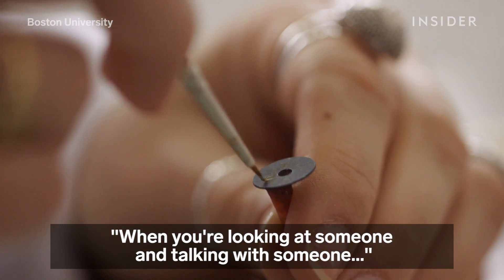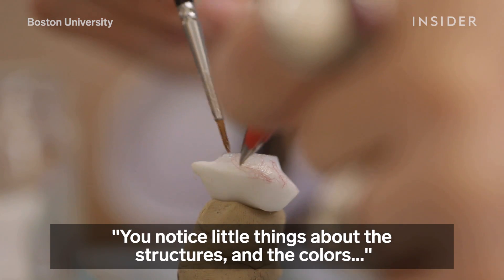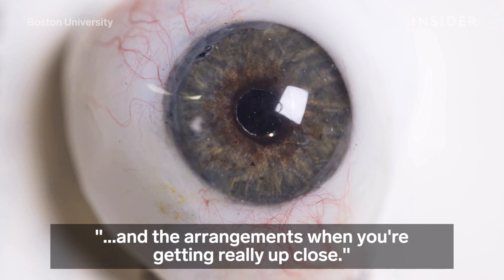When you're looking at someone and talking with someone, you're looking into their eyes. You notice little things about the structures and the colors and the arrangements when you're getting really up close.